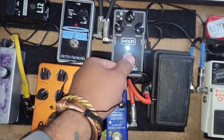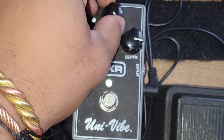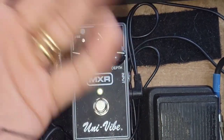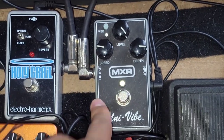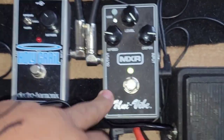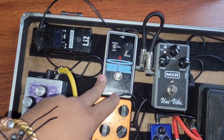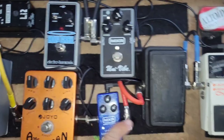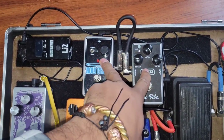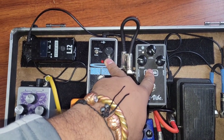And then of course you have to have the Univybe. For those who've heard my new single, which is still out on Spotify and everywhere — I used a lot of this. Univybe was for sure an integral part on that one. And then of course you've got the Holy Grail reverb, which is dope. Typically I'll run this into the front of the amp, and then I'll run these two to the effects loop on the back, and that gives it some dope sound.